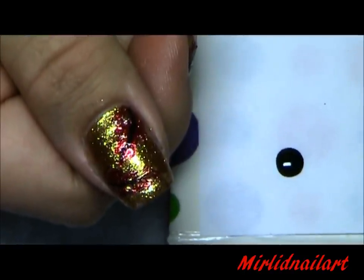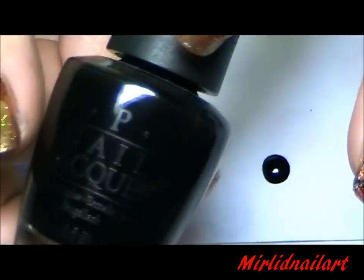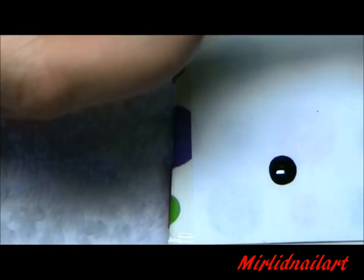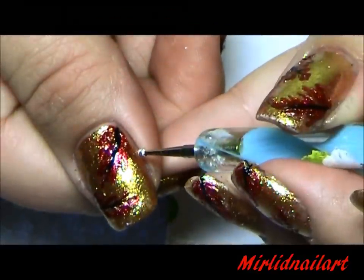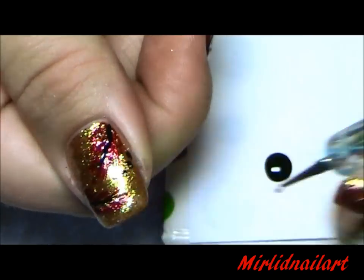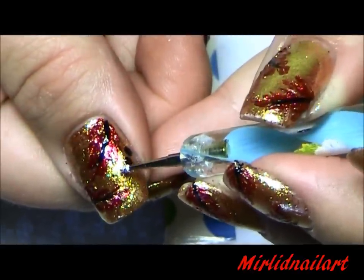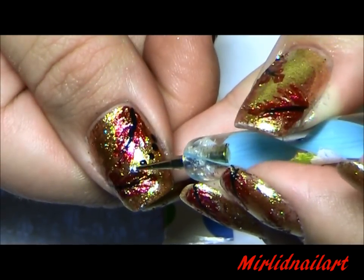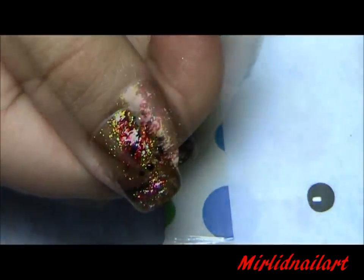I want to do two more optional steps. I have a dot of black nail polish — the one I'm using is OPI Lady in Black — and I'm going to use a small sized dotting tool to apply a couple of dots here on different places on each nail.